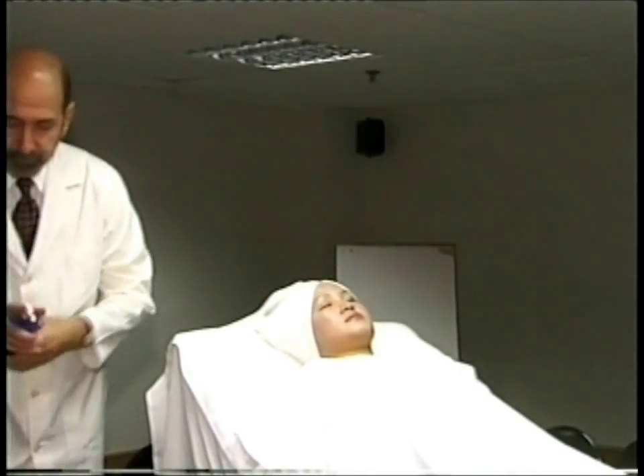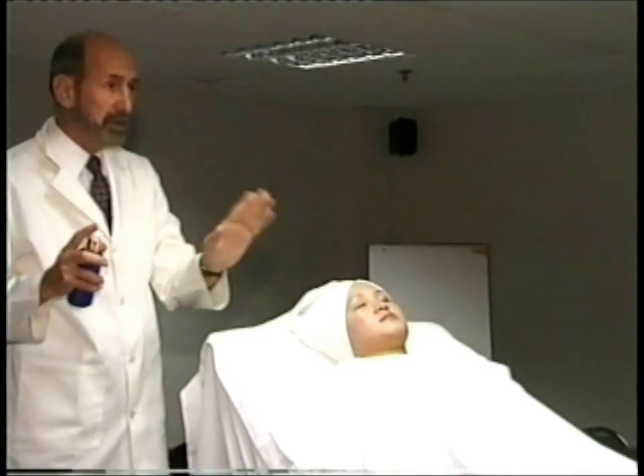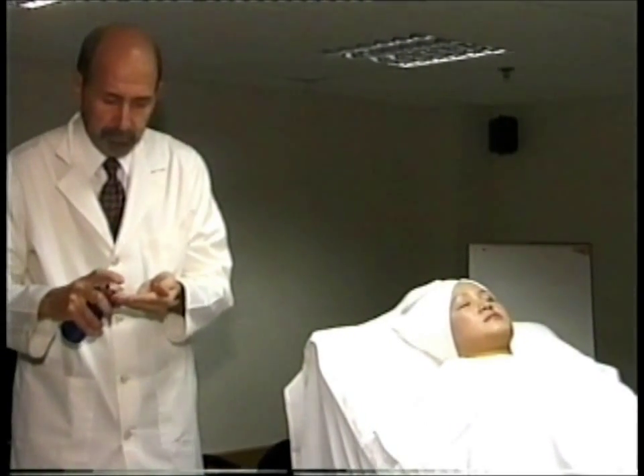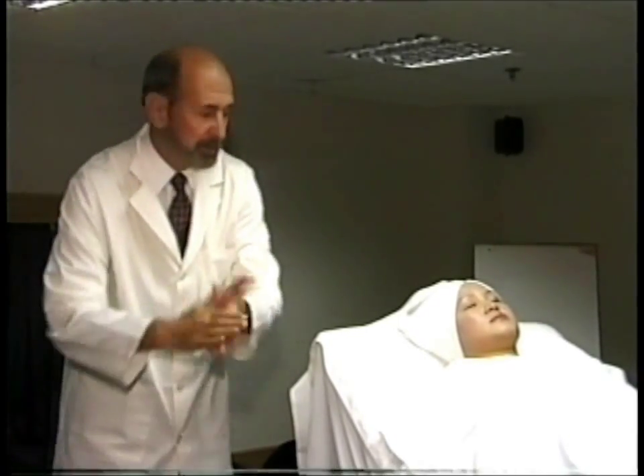To clean the skin, that's all we're going to do — no steam, no nothing, no stimulation whatsoever. All you want to do is just clean it with cleanser.